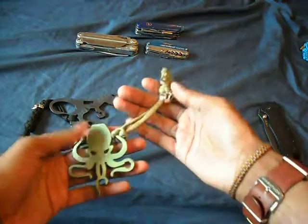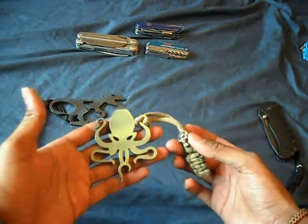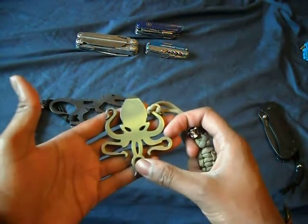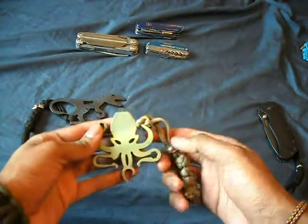Then came my Cthulhu. So if any of you guys are a fan of H.P. Lovecraft, you guys will know who Cthulhu is. Next came my Cthulhu — again, hex driver, bottle opener, all the goodies. Flathead screwdriver slash pry bar, all the goodies.